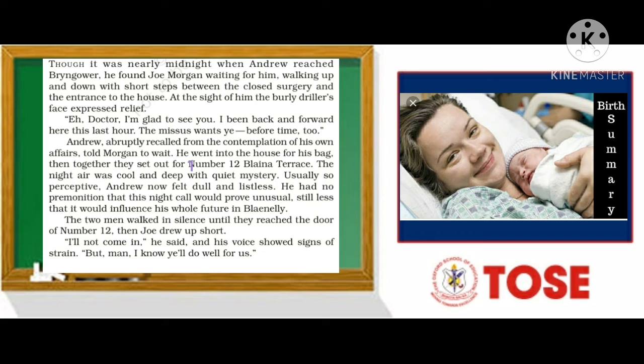Usually so perceptive, Andrew now felt dull and listless. He had no premonition that this night call would prove unusual. 'Premonition' means a guess or a sense of what could happen in the future, and 'perceptive' means able to see or understand things well.